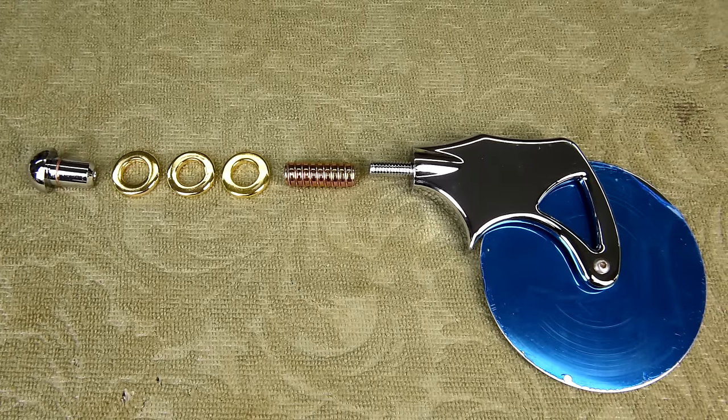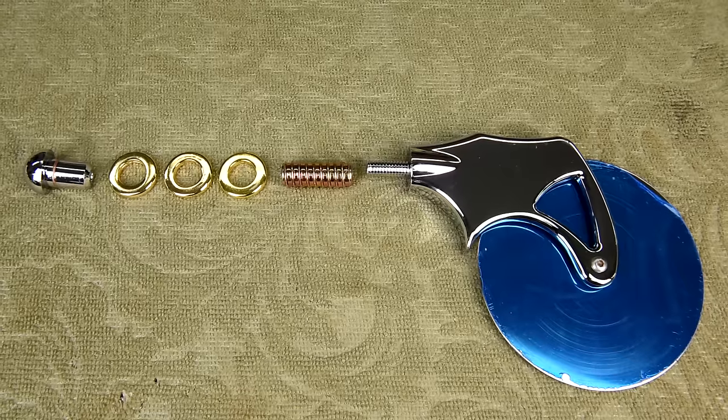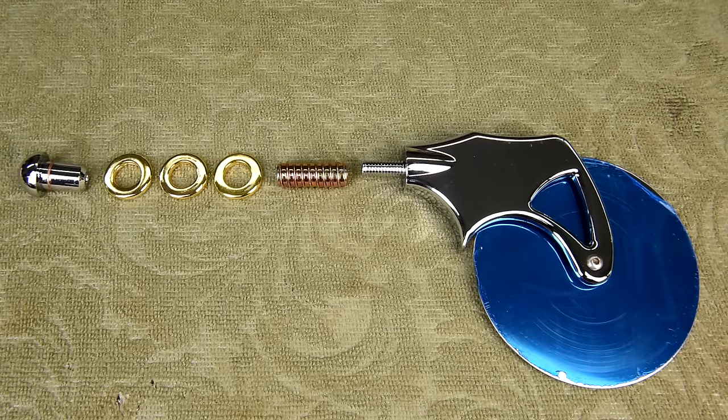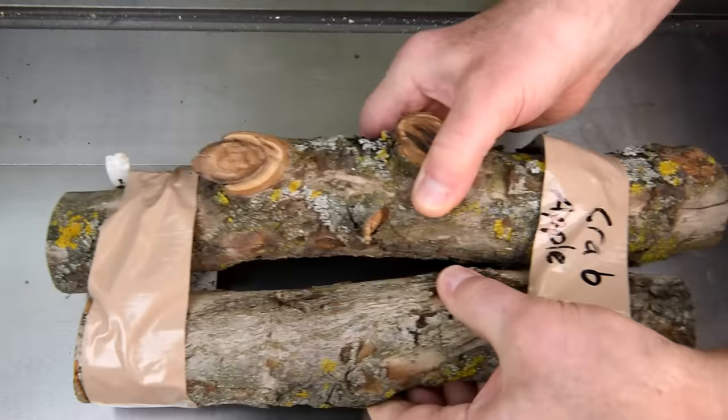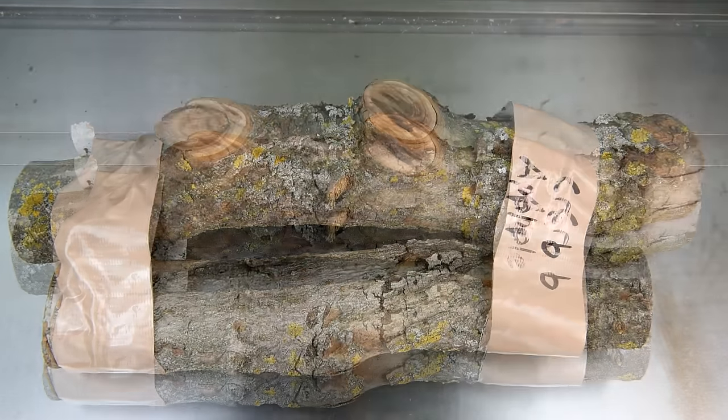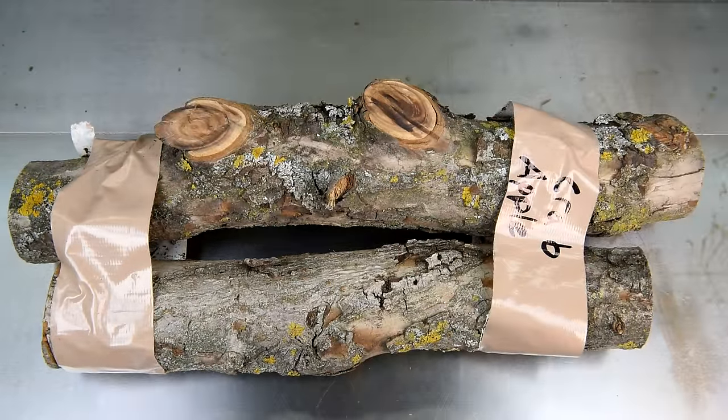That blue that you see on the blade is actually a protective covering that comes off after everything's all assembled — that'll be the last thing I do. This is some crab apple wood that a young fella gave me quite a while ago, when I first started turning pens. He thought it would make pretty nice pen blanks, and I think so too. I think it'll also make good handles for these utensils.